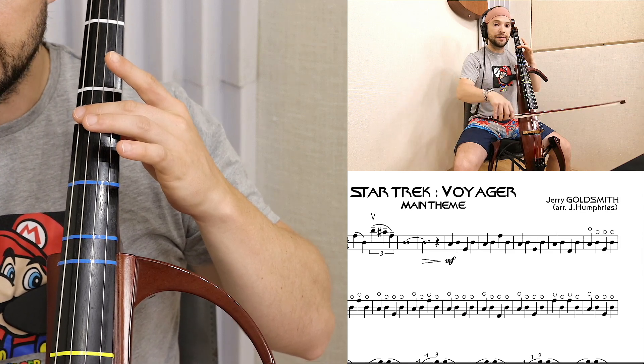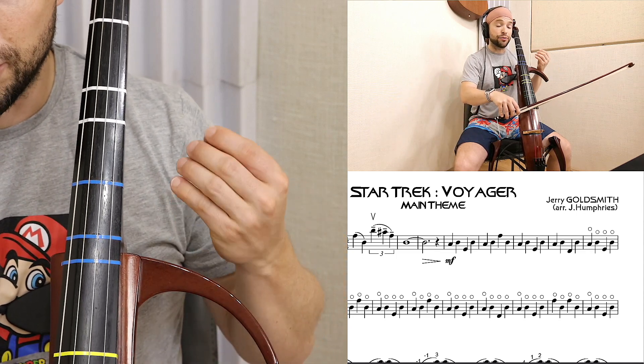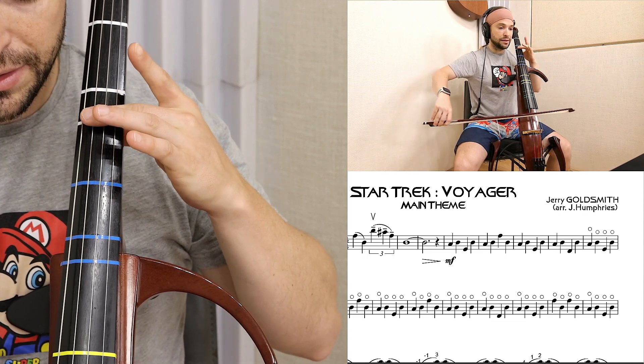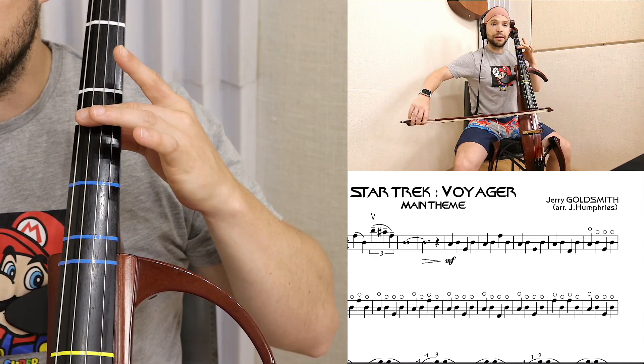Smoothly and accurately — full engagement, gently yet quick, firm yet not too light, not too slow. You need to have volume, and the volume comes from the speed.